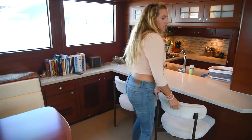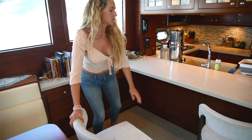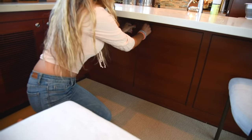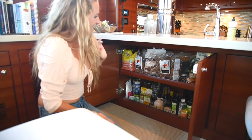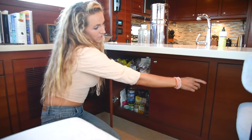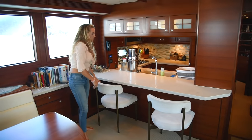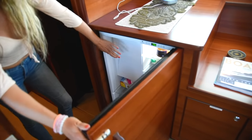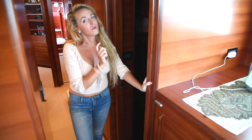We also have an extended countertop — my dad saw this on another Nordhaven and decided we had to have it. It provides a bar for barstool seating and a bunch of space for food. You can see we are loading up nicely for the Bahamas. It's super easy to reach when I'm in the kitchen cooking. This big unit is our U-line refrigerator — our drink fridge — with an ice maker inside.